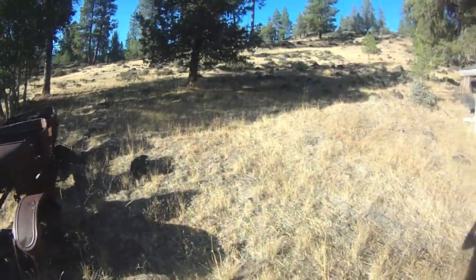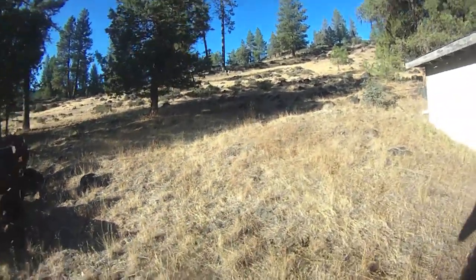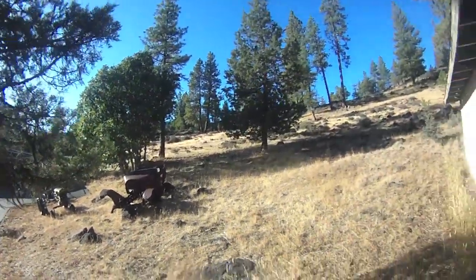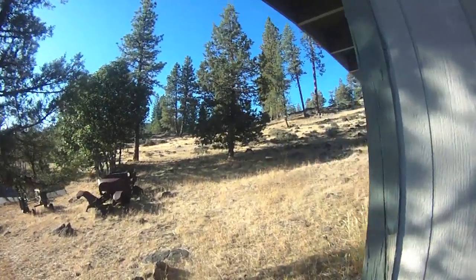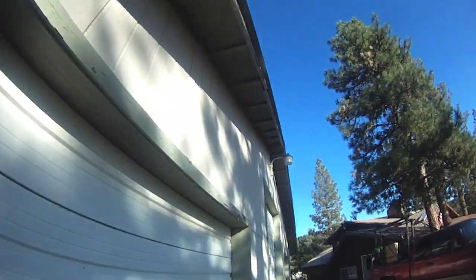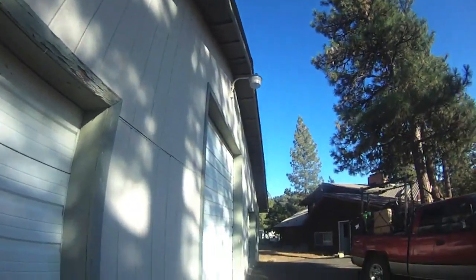Hey YouTube, it's your beekeeper here. Look where I am — up at El Rancho! We're looking for beehives, actually wasp nests to be more specific. For those pedantic folks who like to correct me — they are wasps.